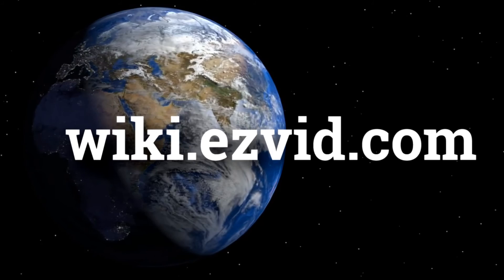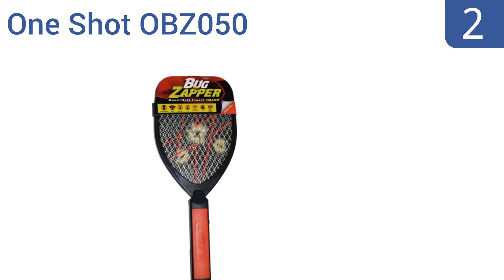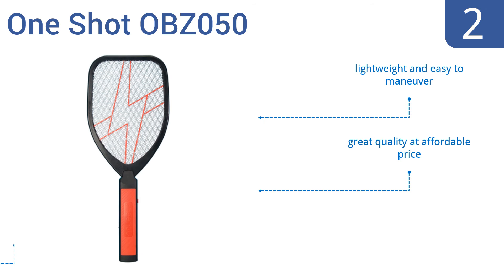At number 2, the OneShot OBZ050 is an easy-to-use handheld electronic version of a fly swatter. It runs an impressive 3700 volts of electricity through the nets and its compact size makes it easy to store when not in use. It's lightweight and easy to maneuver, and is great quality at an affordable price. It's ideal for camping or sporting events.